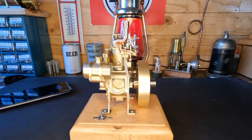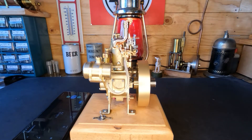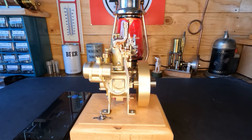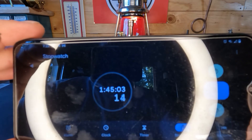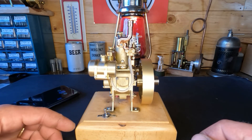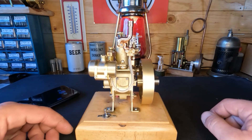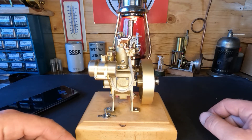1 hour and 5 minutes - this thing's still running and I can still touch that head without burning myself. Maybe it has redeemed itself. Let's let it run and check in at an hour and a half. At 1 hour and 45 minutes this thing has not failed. We have had to make a few adjustments on the carb and we did oil the valves. Let's see if it'll make it to 2 hours - we're going to call this video at 2 hours. Stick around to the end, there might be something special.